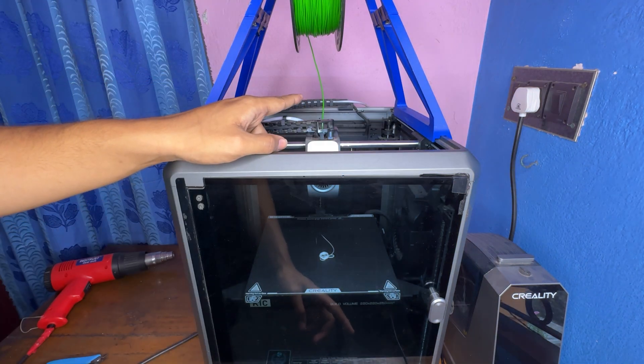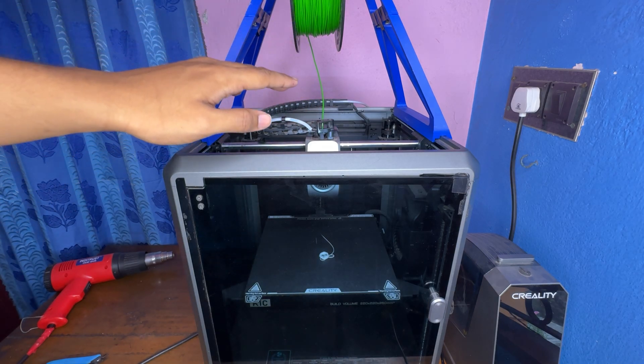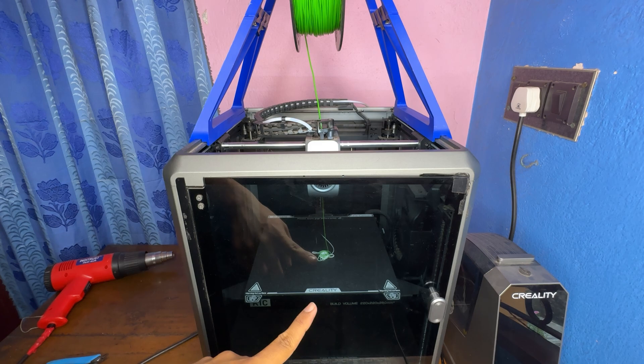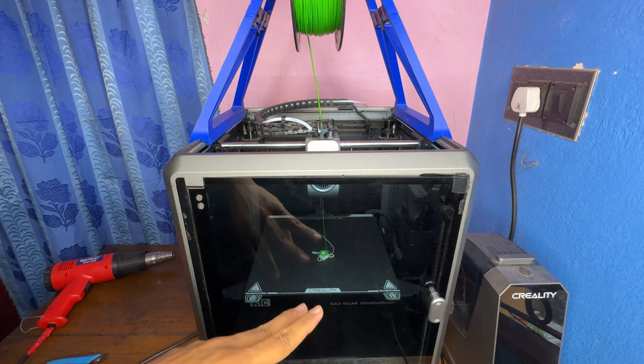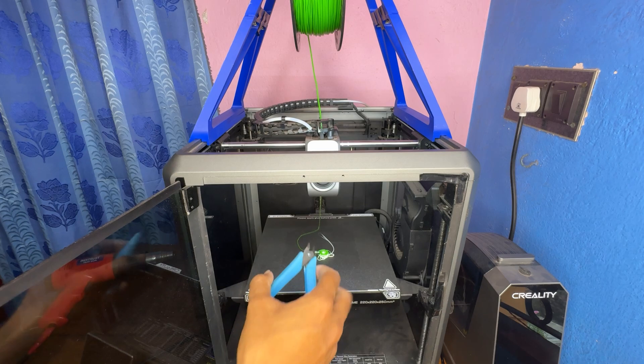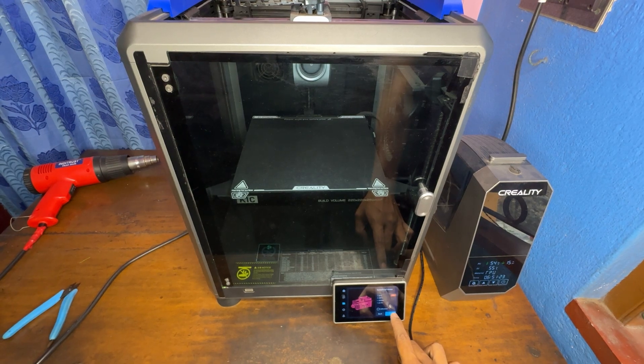Now that I've fed the green TPU into the feeder, I'll hit extrude to start the extrusion process. The green TPU has started oozing out of the nozzle - the entire white PLA has been pushed out and now the green TPU is being extruded. The extrusion process is done. We'll wait for the nozzle to cool down before starting the print. I'll enable the fan on my printer so the nozzle cools down faster. Once cooled, clear out the excess extrusions.